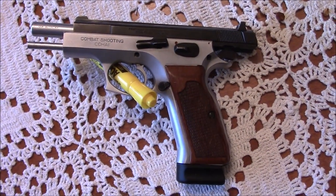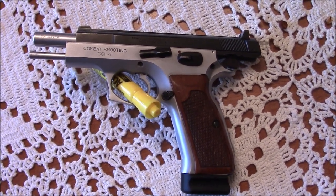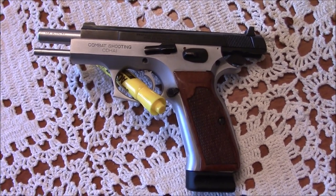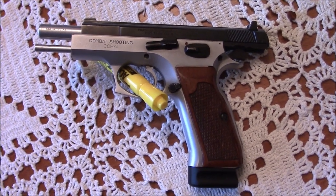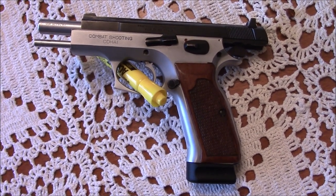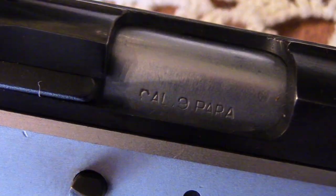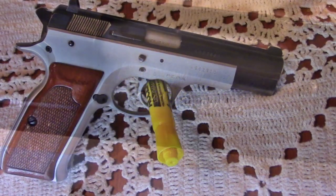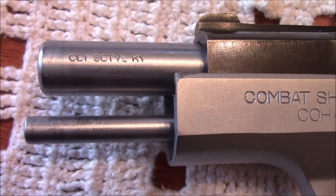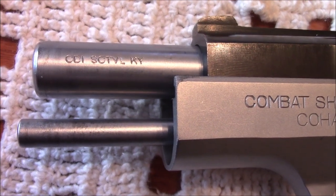The Frageli TA90 is a full size 9mm handgun that is a CZ 75 clone. It's double single action with a safety, and in it right now is a Mekgar magazine for the CZ 75. It has a full length guide rod and the importer stamp from CDI out of Scottsville, Kentucky, discreetly placed on the barrel.